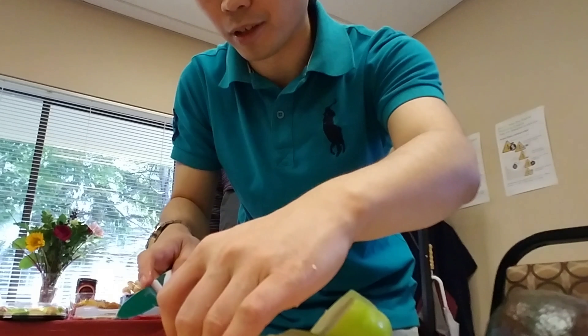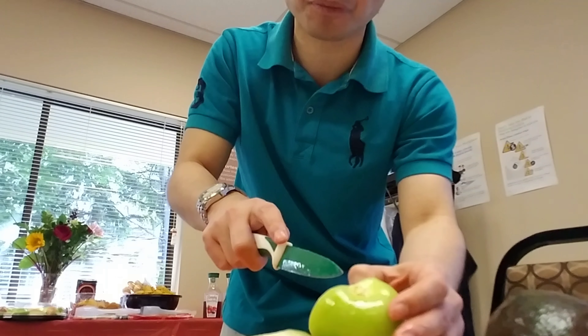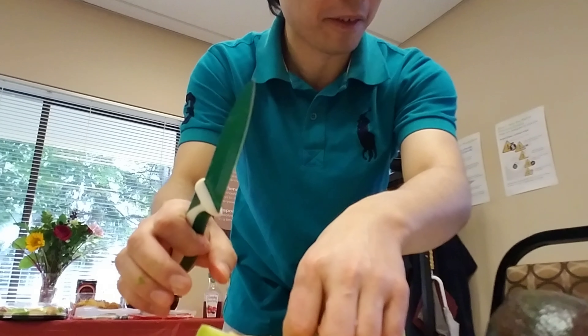It doesn't taste good, I won't put it in. Kind of sour, but I think it's good enough. I'll just put it in. It's good enough to go with the flow.